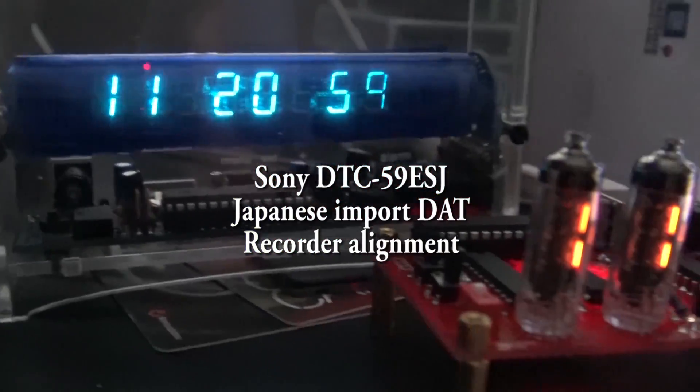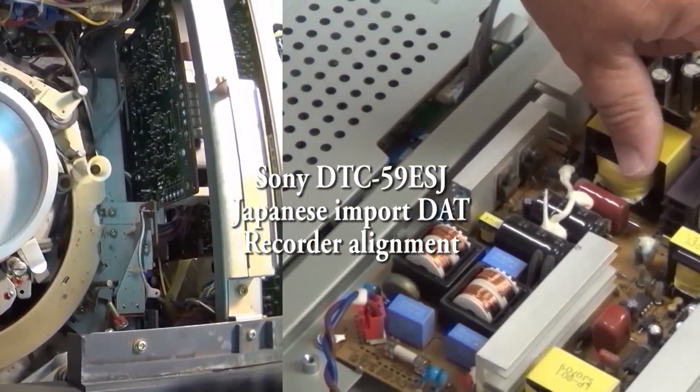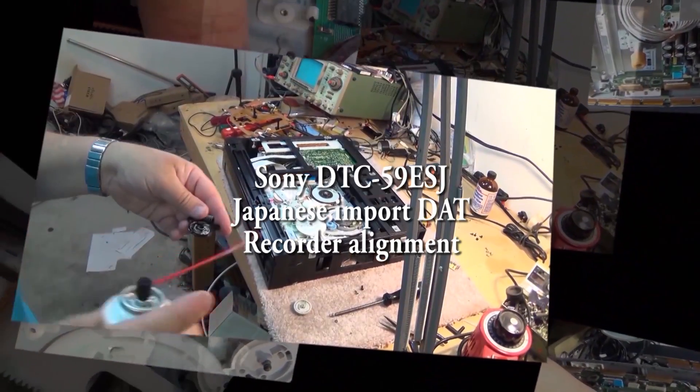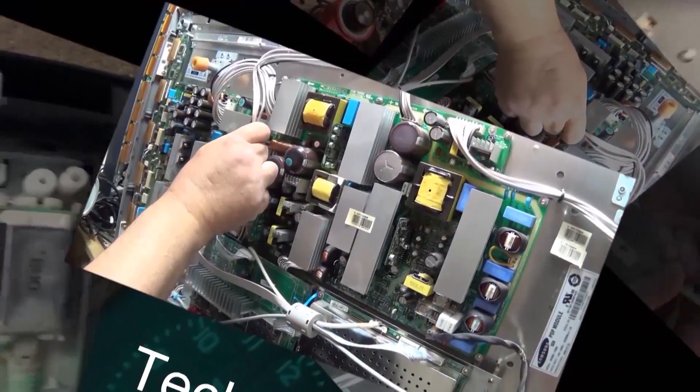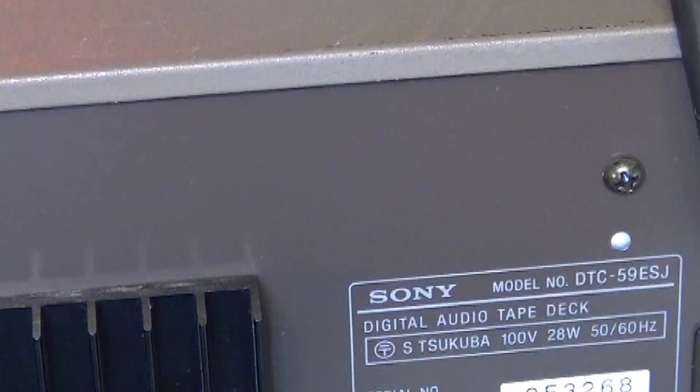I have another DAT machine. This one's a DTC-59ESJ — a Japanese imported DAT machine that was only available in the Japanese market. It was brought to me because the guy that overhauled it didn't have the ability to do the alignment. Let's check it out.